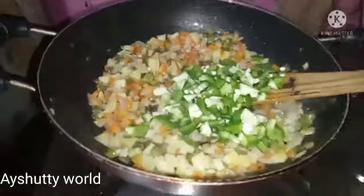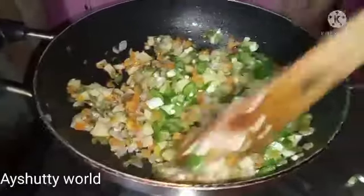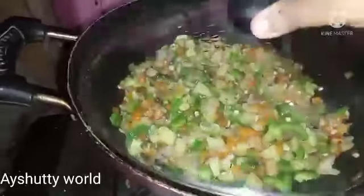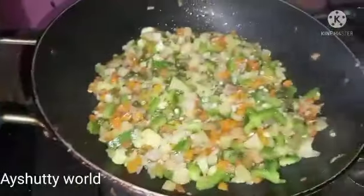Then I put it in the capsicum. I will add the capsicum and it will be a very good taste. Then we will add some caps, a little bit.